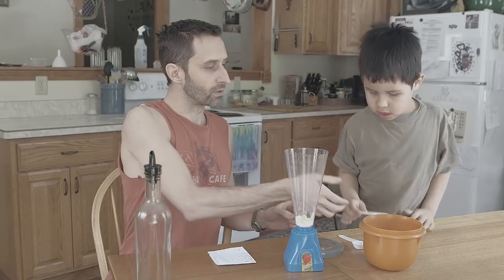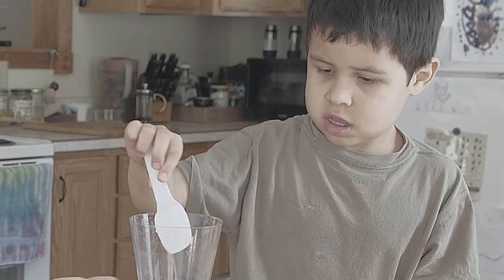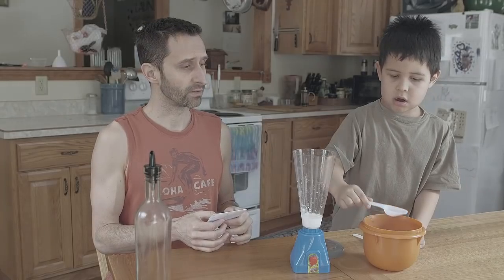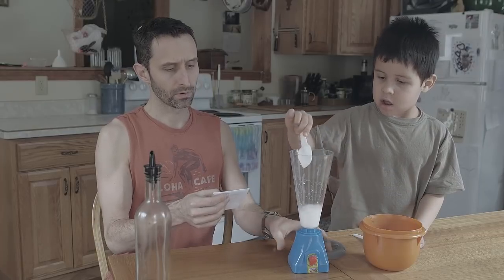Now we'll do the liquid ingredients. The first one is 10 parts water, so we're going to do 10 tablespoons. Obviously if you had a lot of solar panels, you'd want to work with cups or gallons or liters rather than a tablespoon. We're adding them one at a time — we're starting to see a little bit of a reaction here, so there's definitely some science going on.